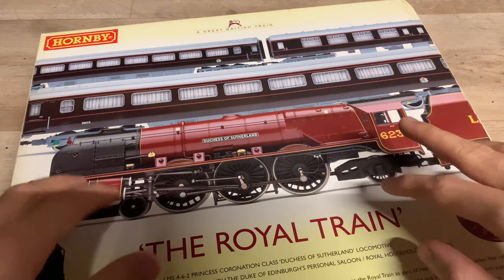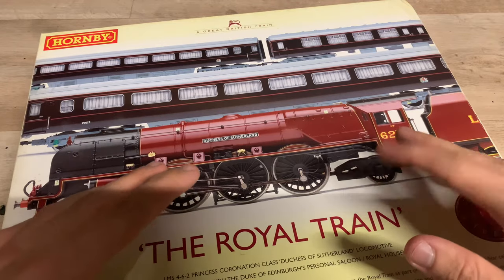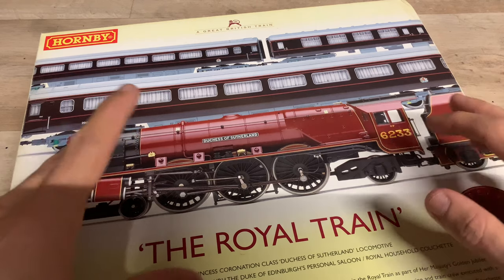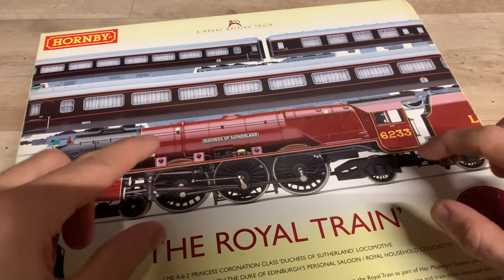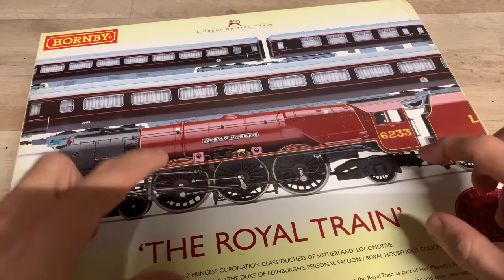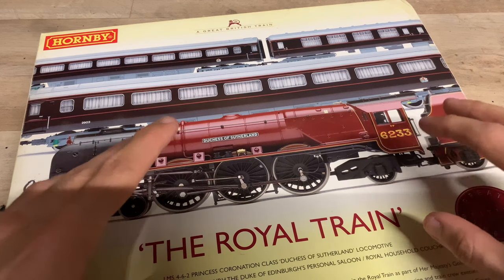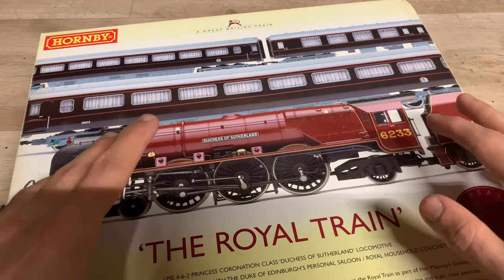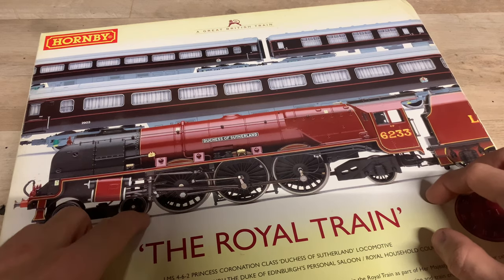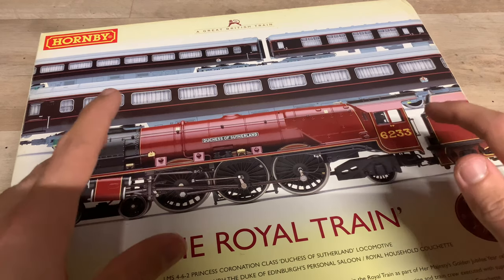Before we get into it, Hornby have done a few different Royal Train packs. This is one of them, but they've also done a few train sets. I have looked at one of them which included Princess Elizabeth, one of the Princess Royal class locos, number 6201. That was one of the train sets Hornby did, which came out around the same time as this. Both locos are similar tooling and I'll talk more about that later.